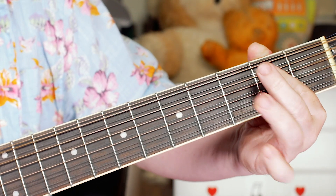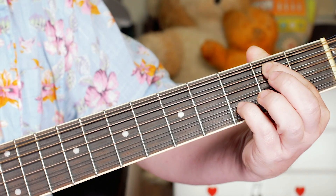Then a G with a B in the bass, so two on the A string, open, open, three.